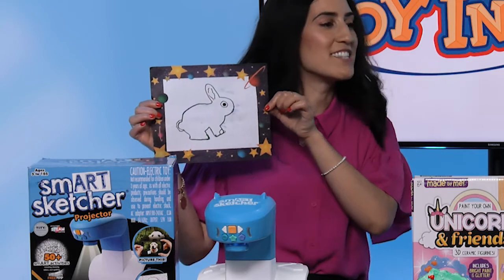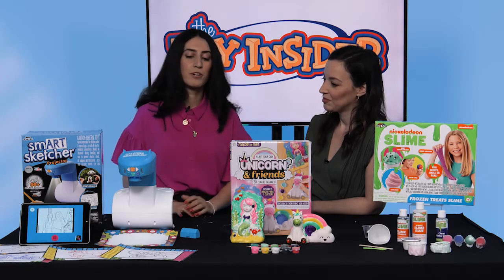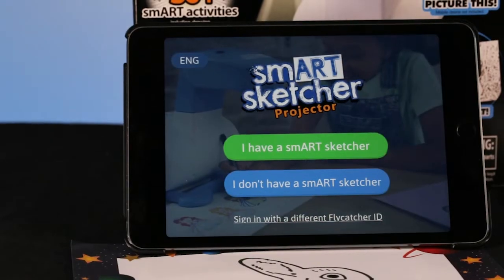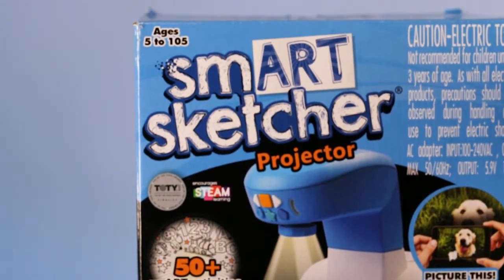If they want, they can color it in, add some pizzazz to it. Little kids can use it too, because it comes with a preloaded micro SD card. We have letters on it so kids can trace the letters and practice learning. And bonus, it's a STEAM toy as well — they can learn the alphabet as they're having fun.